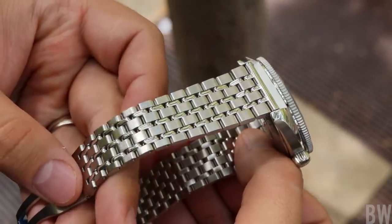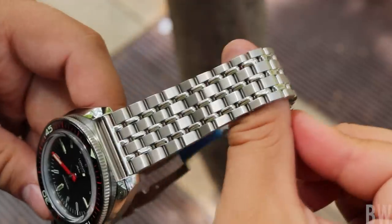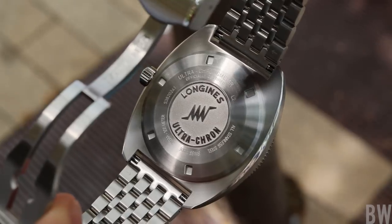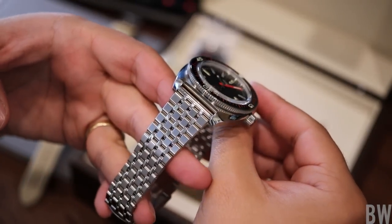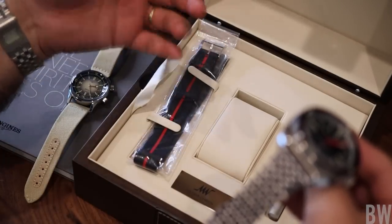I like the fact that the Swatch Group is entering the Highbeat scene. There are very few brands that do a traditional Highbeat these days regularly — that comes down to Grand Seiko and Zenith. So Longines is in very good company here with this true Highbeat. I like this grains of rice style bracelet and the fact that this comes with an additional strap in the large wood presentation box.